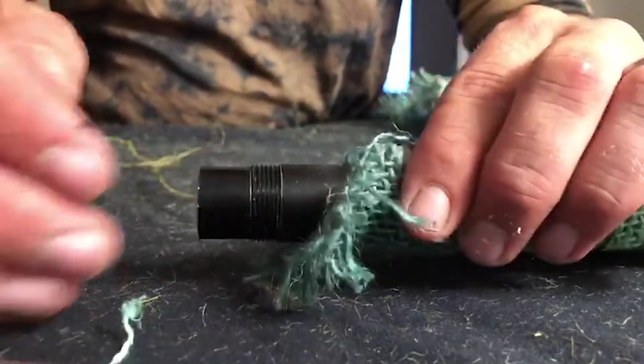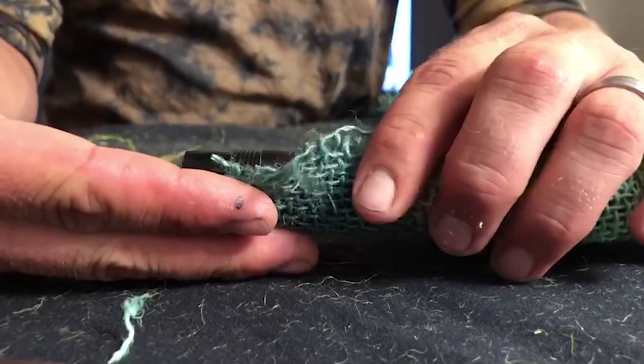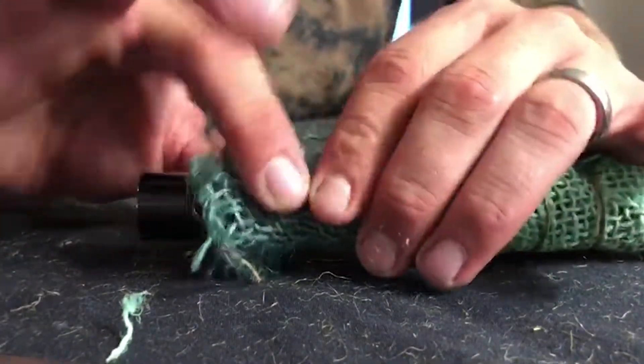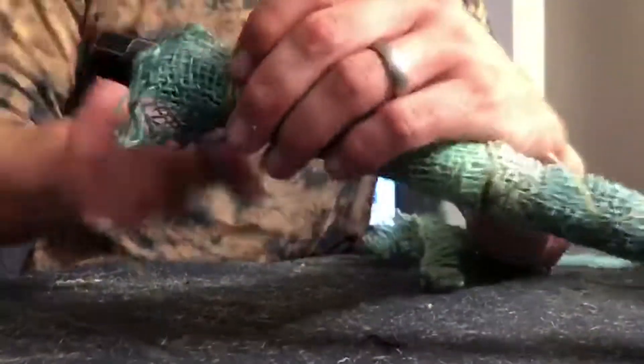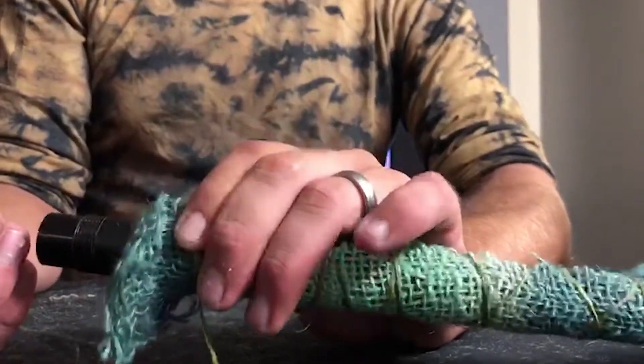When you get back to the other end, keep in mind don't get it over any of the threads. If it's going over those just fold it back or stop your twining there, so that when you thread it in it'll fold up onto itself. Keep that area clear — that's the idea.